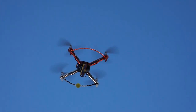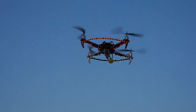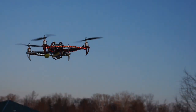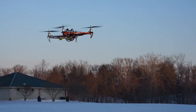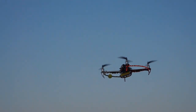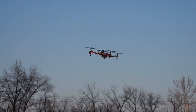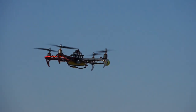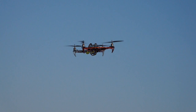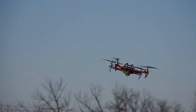It's starting to get a little darker. Here you can see the lights a little better on the camera.